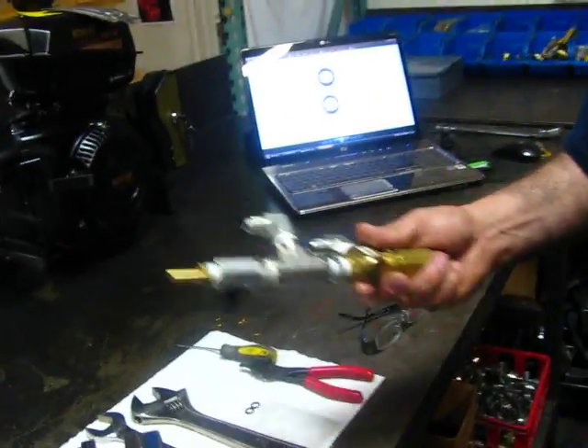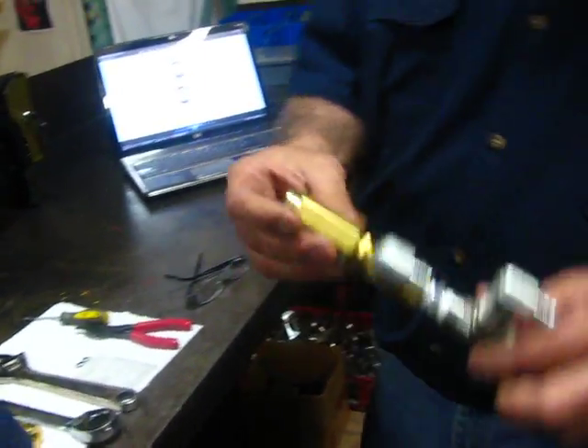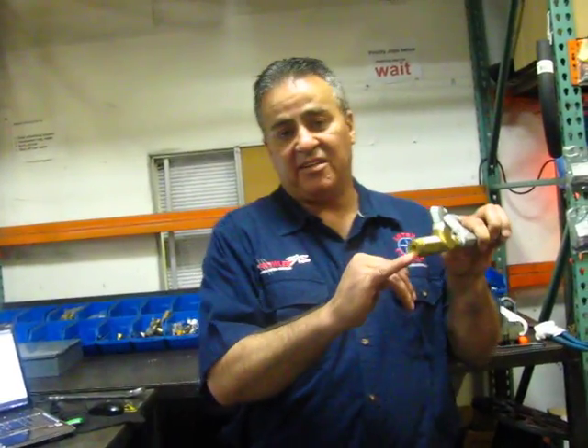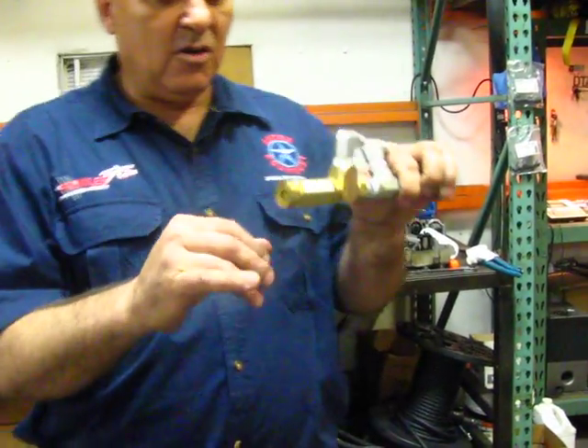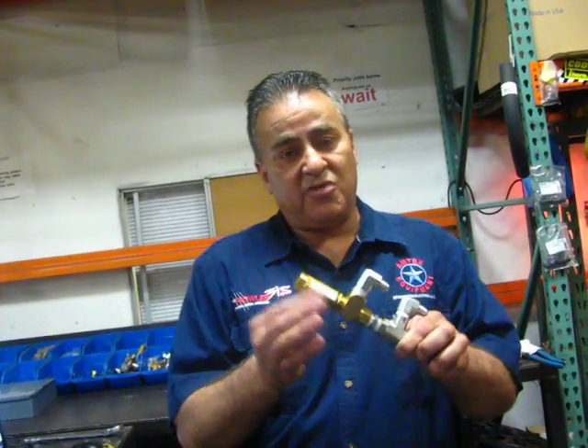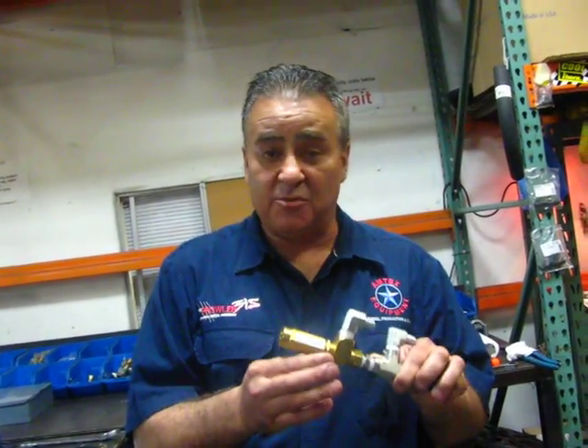As far as figuring out what the problem is, one of the symptoms you're going to see is that your pressure starts losing, and it will be accompanied by water leaking out of this weep hole. Once the water starts leaking out of this hole, it's an indication that your pressure regulator is about to go out. It will not go out right away, but as time goes by and leakage increases, the regulator is going to start bypassing more and more water and will not be able to hold pressure.